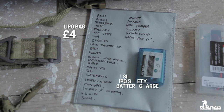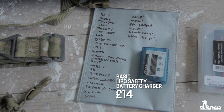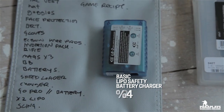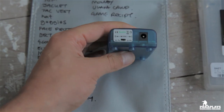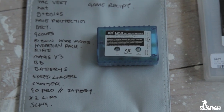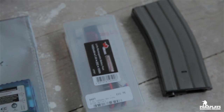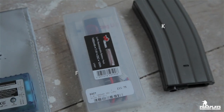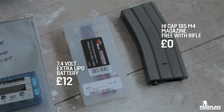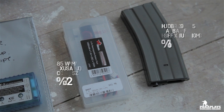Here we have a lipo battery charging bag — this is where your lipo goes when it's charging, because if you overcharge them they can explode. I also write a checklist for all my gear when I go and come back. Here is the lipo charger — if you're going to get one, get advice on the correct battery for your rifle and the proper settings. An extra lipo battery is going to be essential — the last thing you want during a seven or eight hour game is to run out of battery.